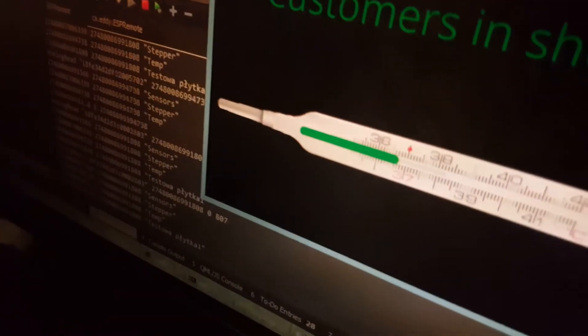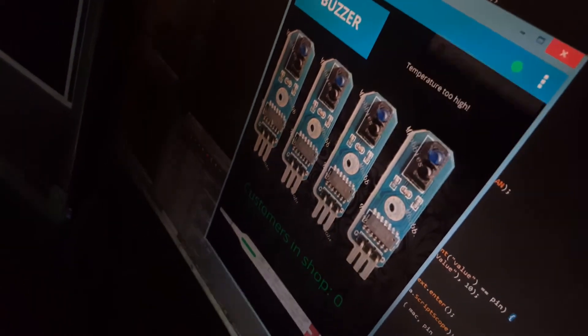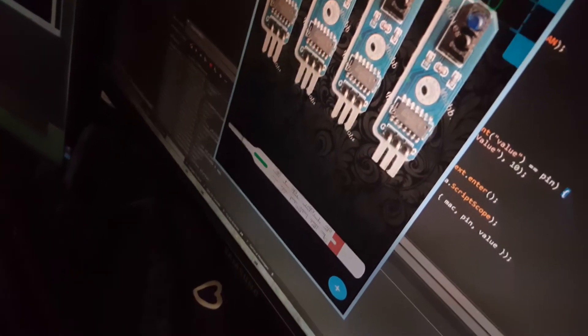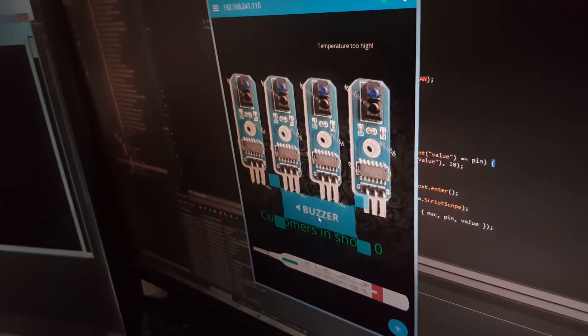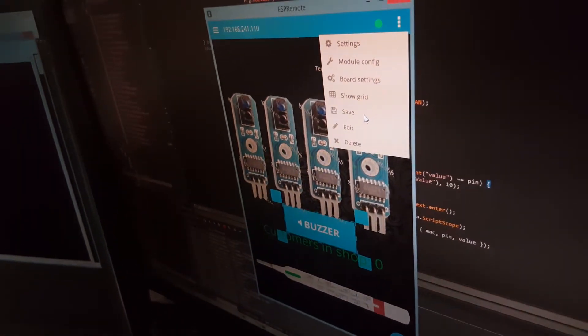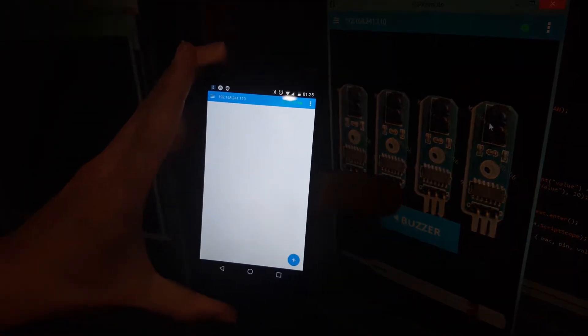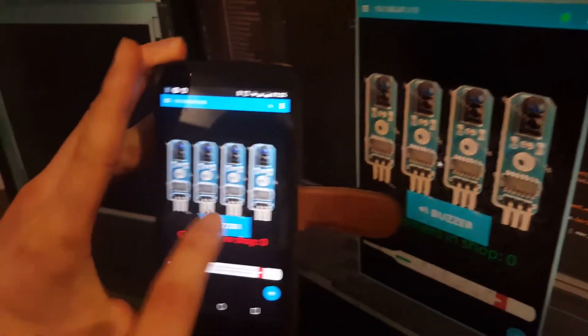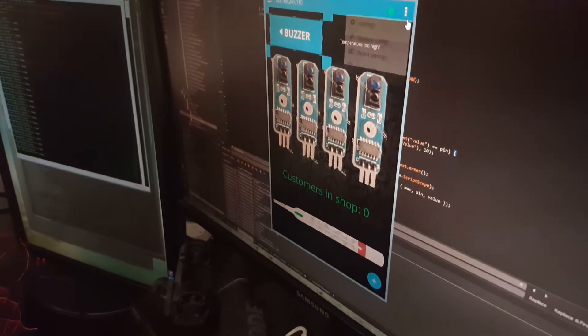Another feature is layout synchronization. If you move a control and save it, it automatically synchronizes to all other devices — loading on the tablet as well. So you can design controls on one computer and everything is synchronized across multiple devices.